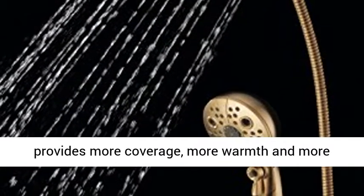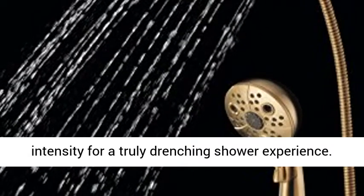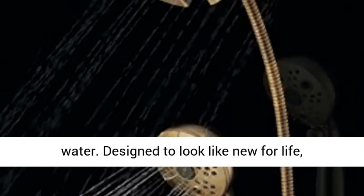The end result is a shower that provides more coverage, more warmth and more intensity for a truly drenching shower experience. So go ahead and indulge, because now you can enjoy the feeling of more water without using more water.